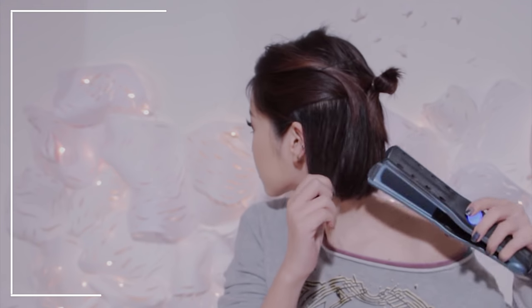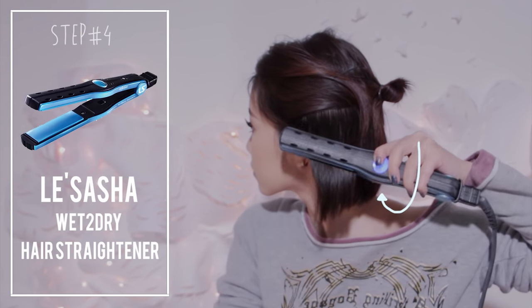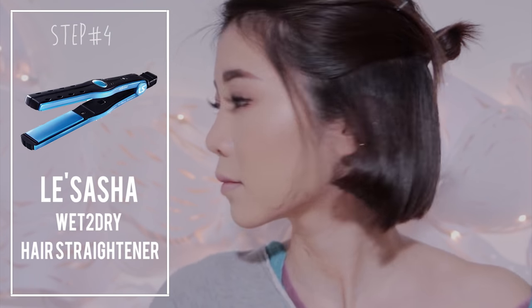Then start with the lower section. Use a flat iron, straighten the top part of your hair, and as you move down, curl your hair inwards.